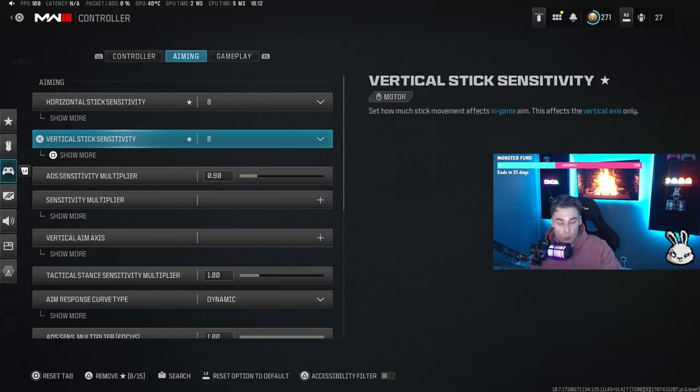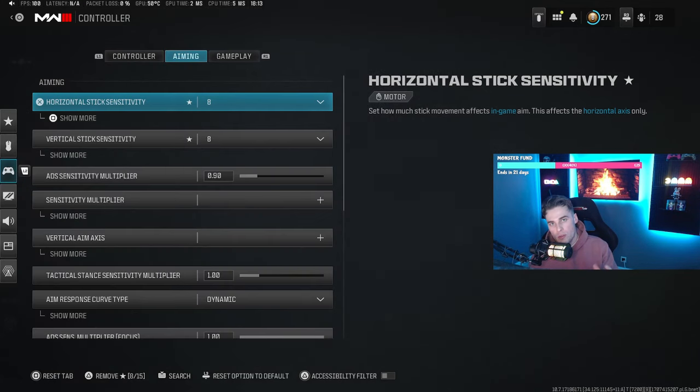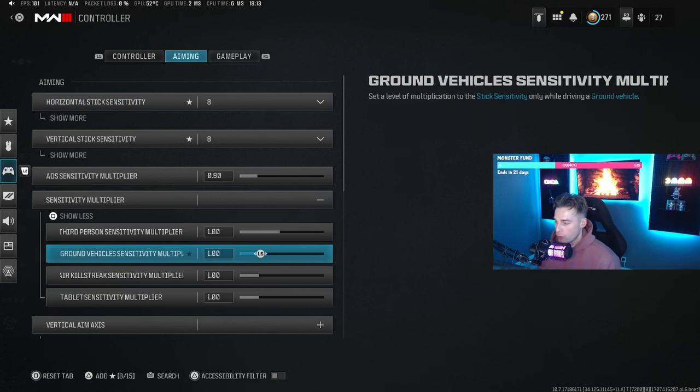If you want to figure out the best aim settings for you, you can start with something more generic like 6-6 or 7-7 and learn that. But if you want quicker settings overall, I'd recommend bumping all the way up to 20-20 and then going down in increments until you find something comfortable. The reason to go downward is that coming from 20-20 makes each lower setting feel more in control. As for sensitivity multipliers, I don't use those — they're all on one. Vertical aim axis is on standard.